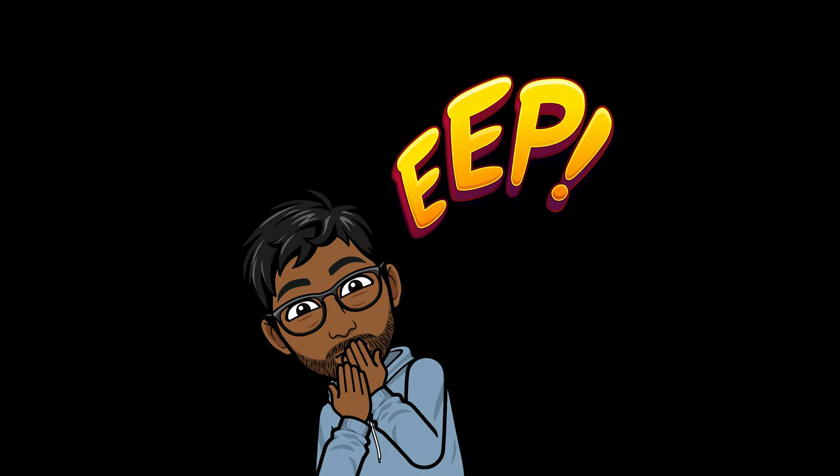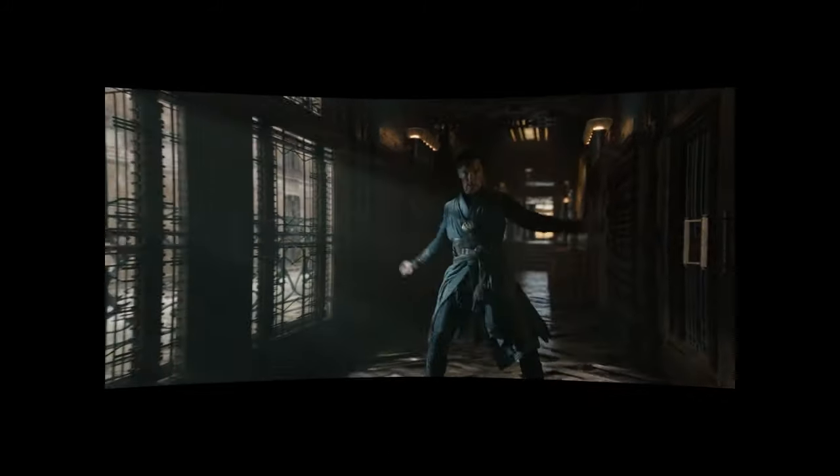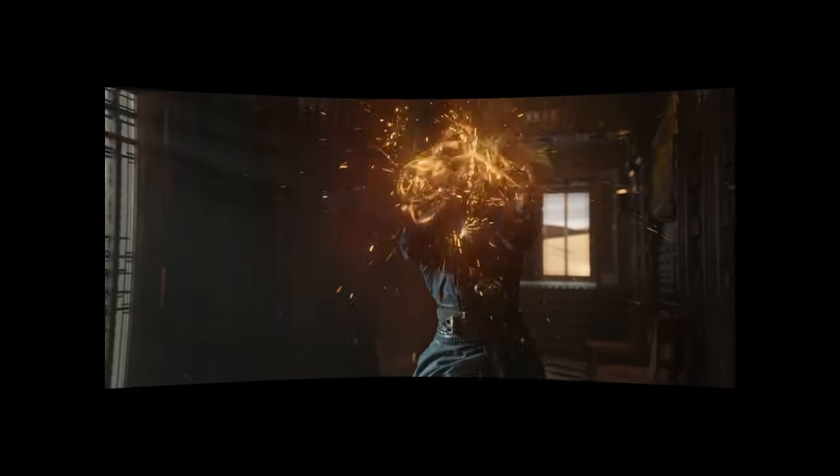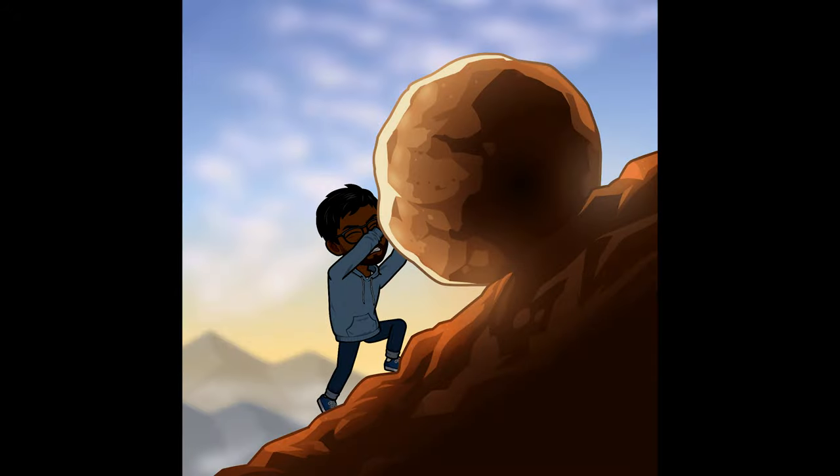Ok alright, that's enough serious mess for the intro. So this time I have decided to recreate this movie scene from Doctor Strange — well, except I really don't know how to do this. I mean, I have never attempted anything like this before. So let's do this.